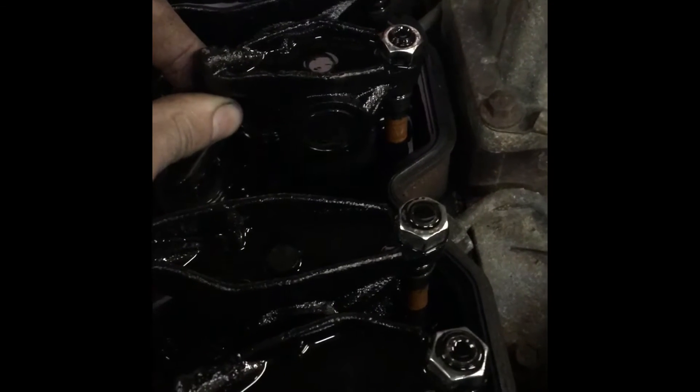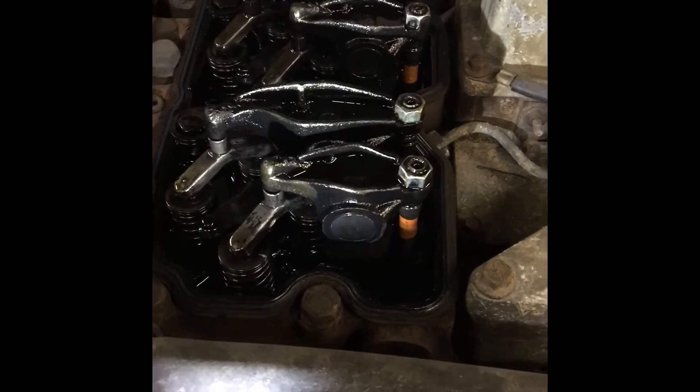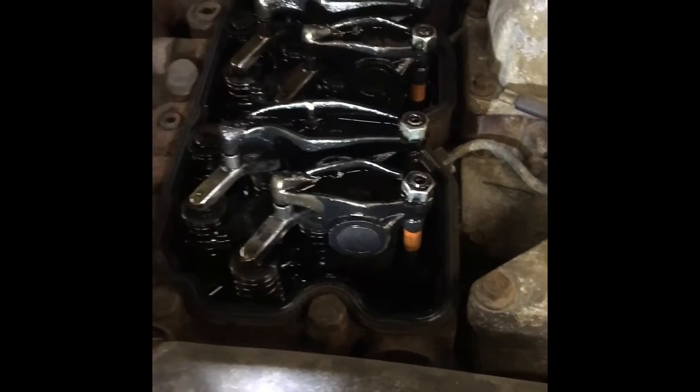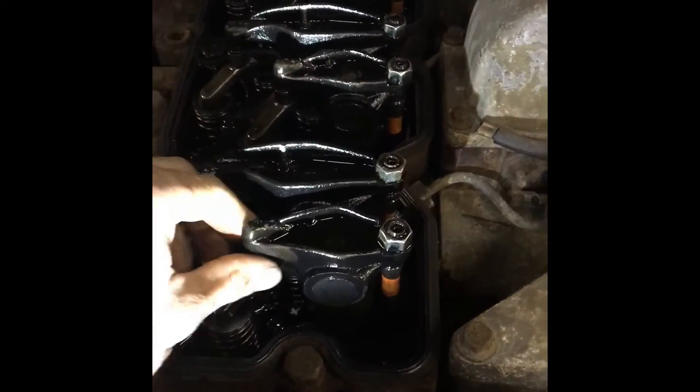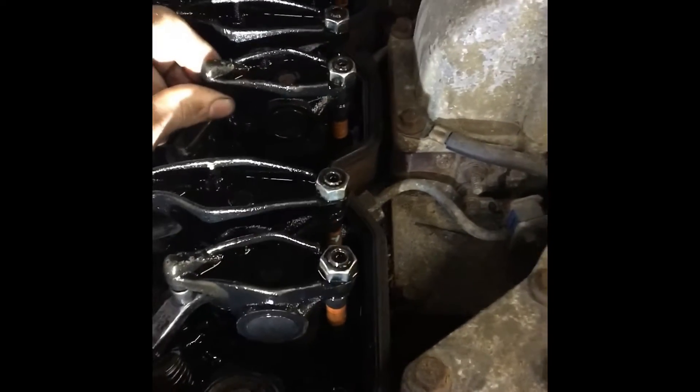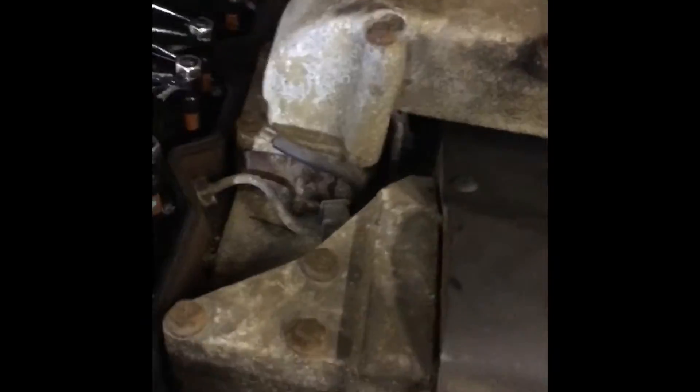After you get number one done, do intake, exhaust, intake, exhaust following the firing order. Every time on the Cummins, you adjust number one, then you do intake, exhaust, intake, exhaust down the sequence. Then I just turned it over so I can show you here.